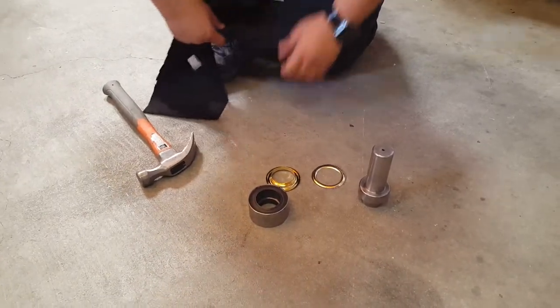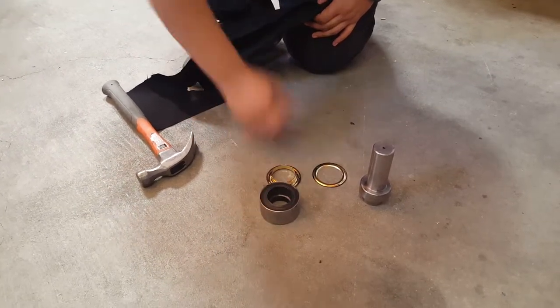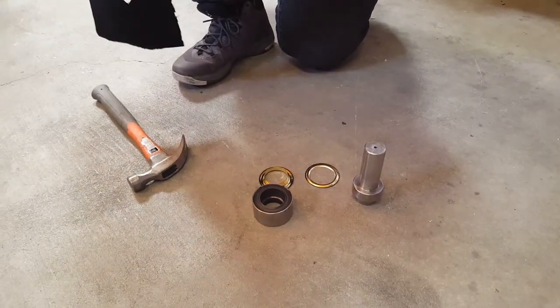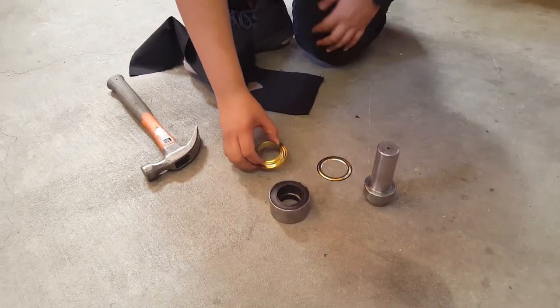We're going to show you how to use your hand grommet tool for number 12 grommet. As you can see, we have the anvil and the other piece.